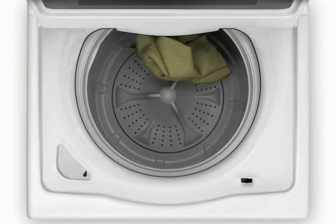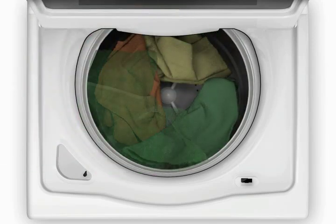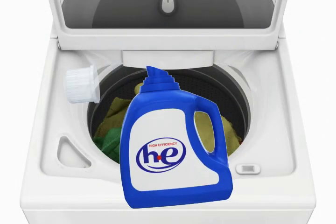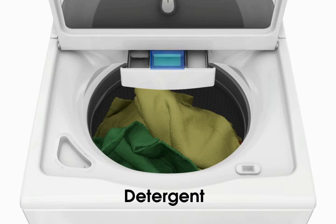Let's load the washer. Add items evenly in loose heaps around the basket wall. Measure your desired laundry products according to the manufacturer's directions and add them to the correct dispensers. The proper use of the dispensers will ensure the best possible performance of your HE low water washer.